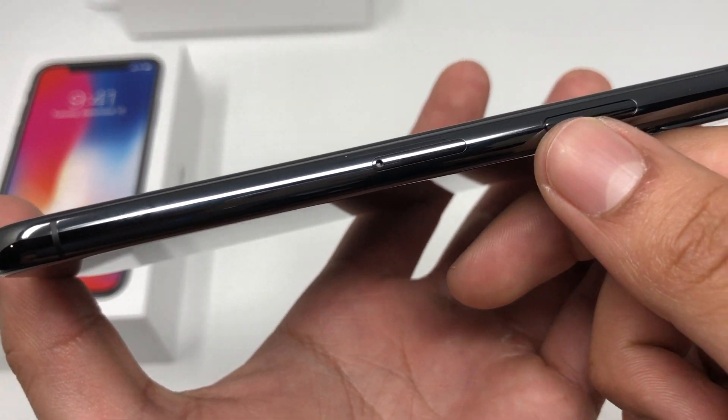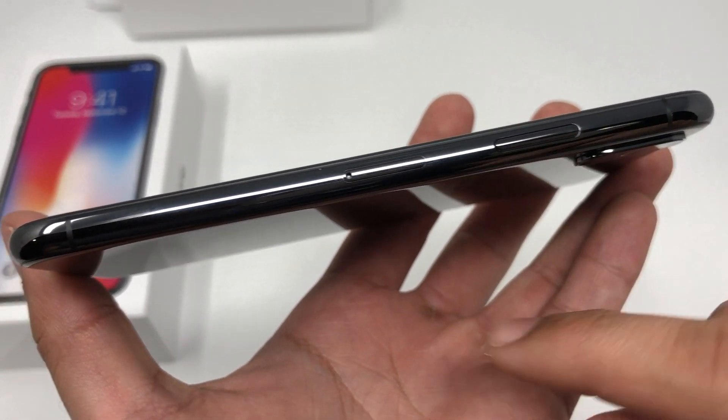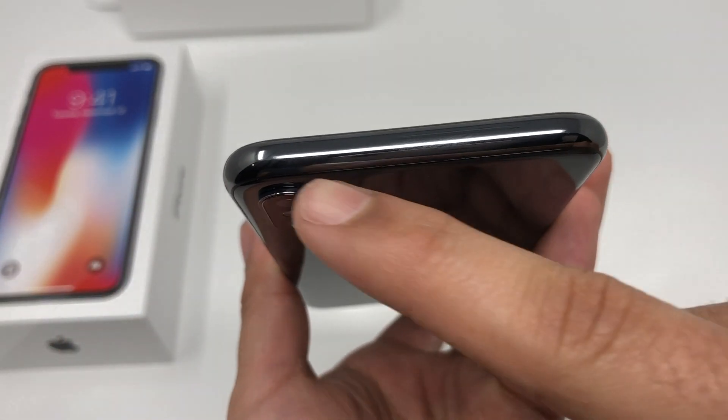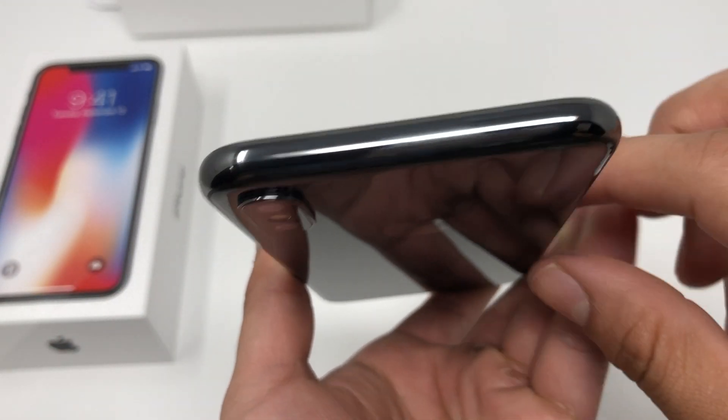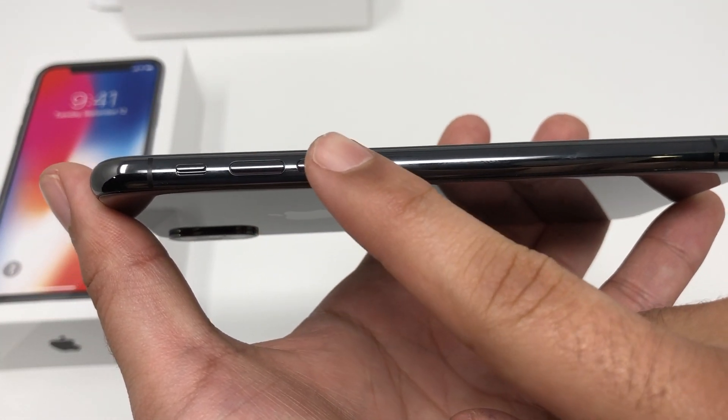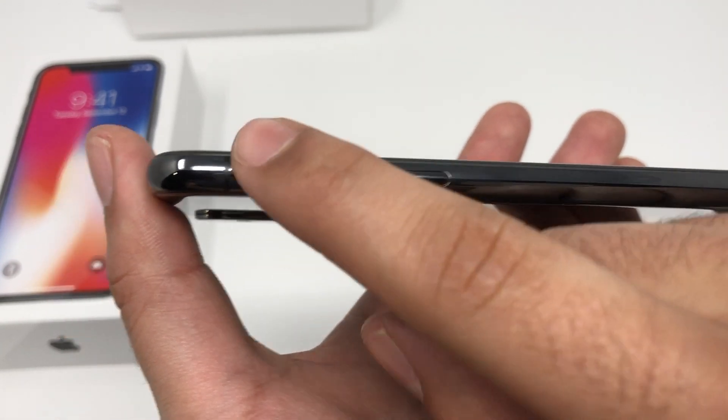The power button is actually a lot wider than on other iPhones. Then we have our SIM tray over here. On the top, again, we have a very clean design. On the left of the phone we have our volume rocker up and down.